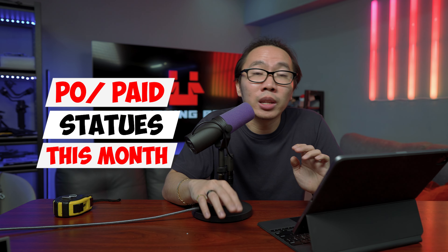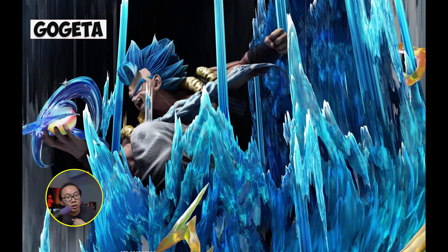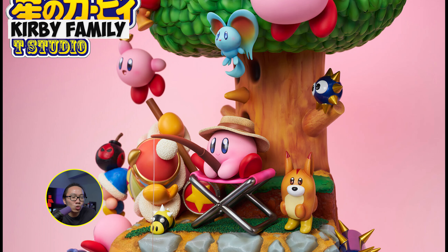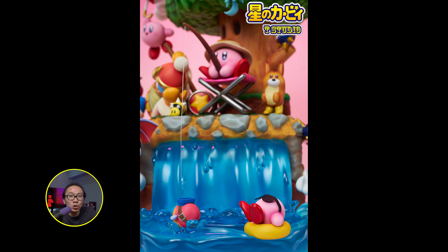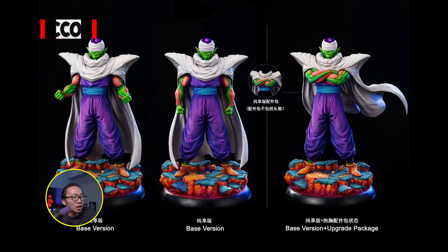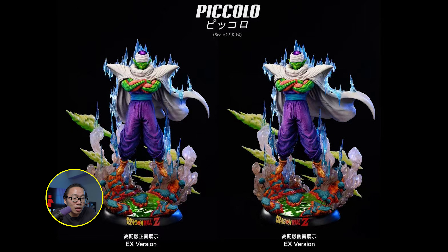Now for the statues I did pre-order or paid follow-up payments for this month. First, I paid the final payment and shipping for the Gogeta statue, which should be arriving soon — I'll do an unboxing and review as soon as possible. Second is the diorama of Kirby — also paid final payment and shipping, and it should ship together with Gogeta. This is the second in a line of video game dioramas from the studio; the first was Mario. Lastly, I also paid final payment and shipping for another Dragon Ball Z statue — Piccolo. All three statues should ship together.